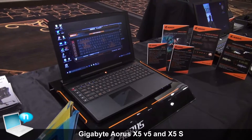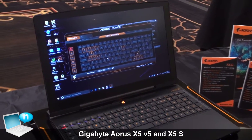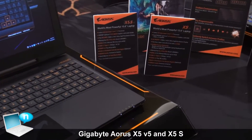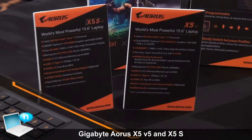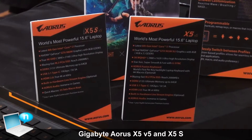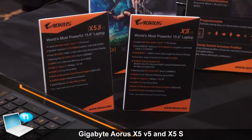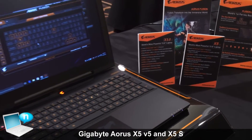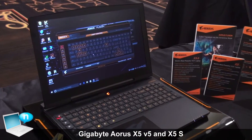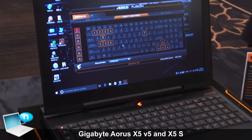For the X5 this year, we have two new versions for you to choose from: the classic SLI design with two GTX 965M, or the single 980M, because we've been hearing feedback from those who want a single high-end GPU version available as well. The SLI version will be called X5 V5, and will come with the Skylake quad-core i7 CPU and a 3K WQHD+ display with G-Sync available. The other version with the single 980M will be called X5 S V5 — that stands for single GPU.